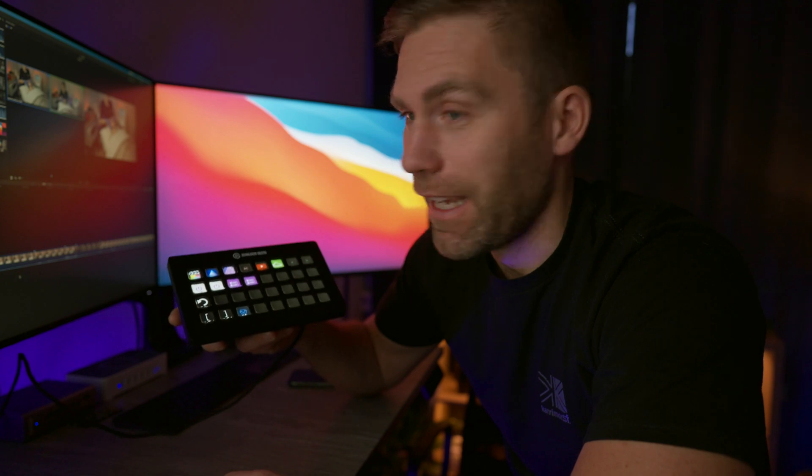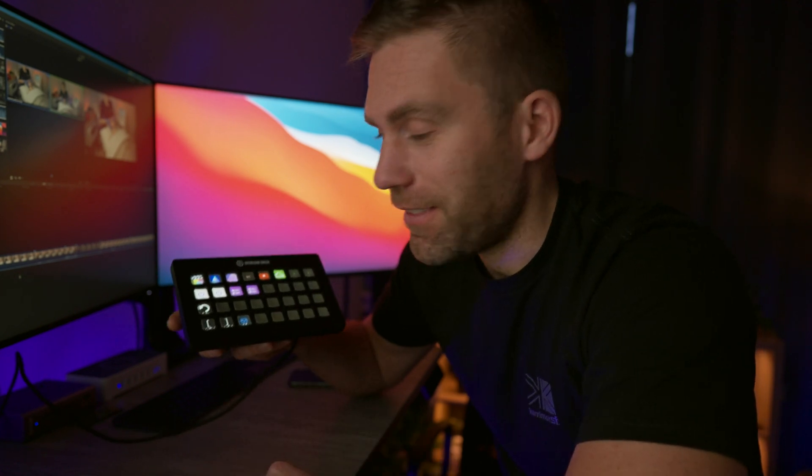Get this one — get the XL — and get it sooner rather than later. See you in the next video. Bye!